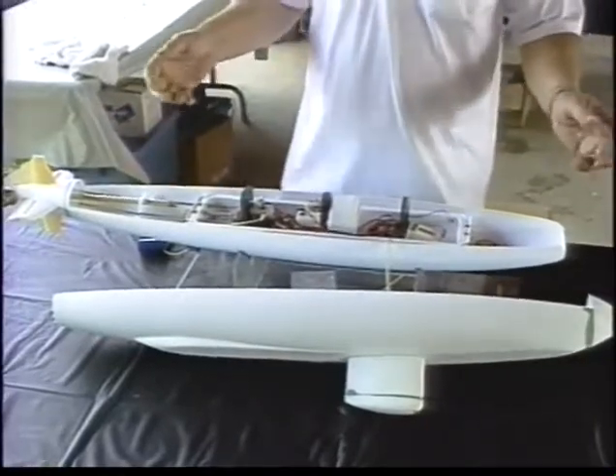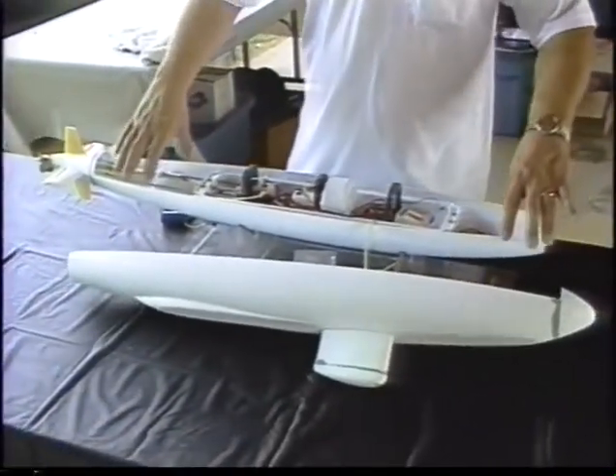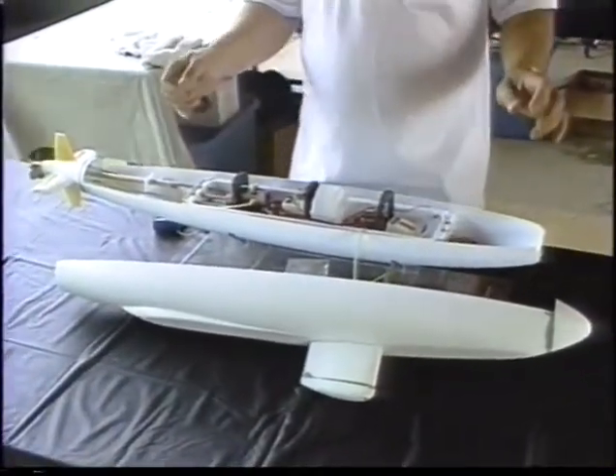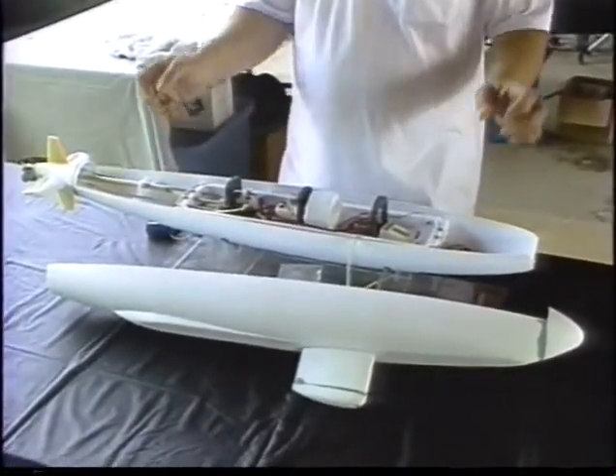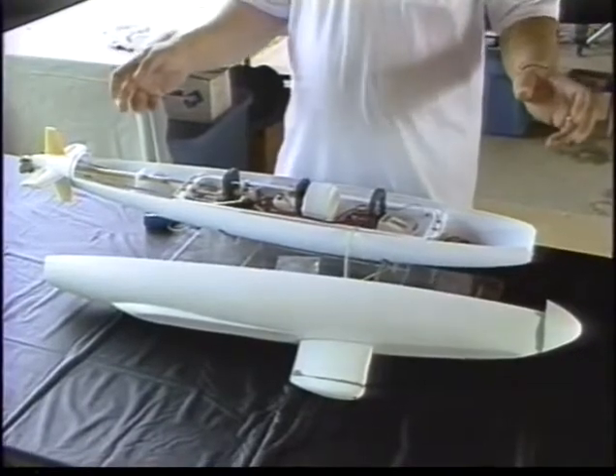To be honest, this is still a prototype — the material is a little bit thinner than what we want — but here it is. The masters have been done, the molds have been done, and it actually exists.